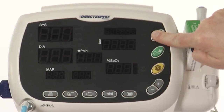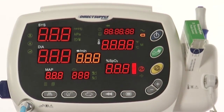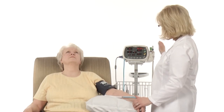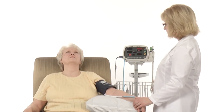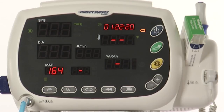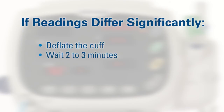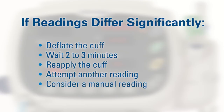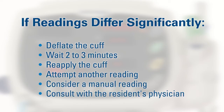Turn the unit on by pressing the blue button. Press the green button to initiate the blood pressure reading. Always monitor the resident for discomfort during the procedure. If the cuff compression needs to be stopped before a blood pressure reading is completed, press the green button to deflate the cuff. If the reading seems to differ significantly from previous readings, deflate the cuff completely and wait two to three minutes, then reapply the cuff and retake the blood pressure. If readings are still significantly different, consider taking a manual blood pressure and consulting with the resident's physician.